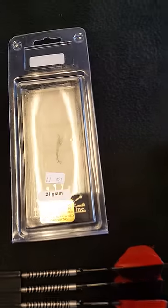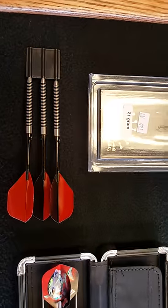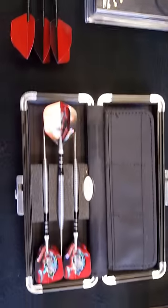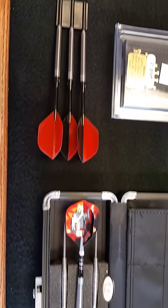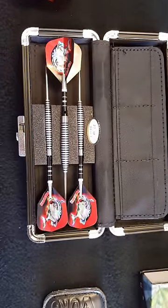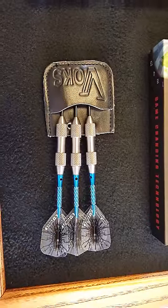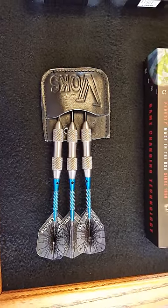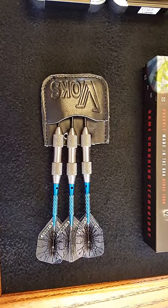First thing to consider on a dart is the weight. There are three popular weight categories: lightweight, middleweight, and heavyweight. Most people hover around 24 grams — anything under 24 grams is considered light, anything over is heavy. By regulation, a dart can be 50 grams. Here's an example of a 50-gram dart — a true tank. If that were a brass dart, it would probably be the size of your forearm. That's the advantage of tungsten: it creates a more slender dart, allowing for easier groupings.